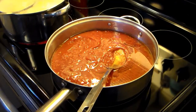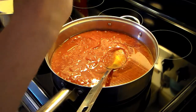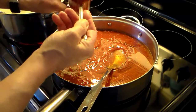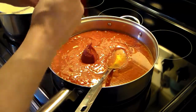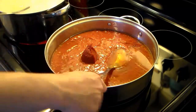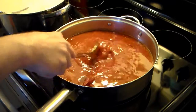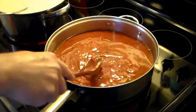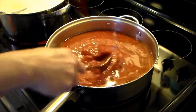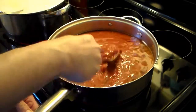Now I have a six-ounce can of tomato paste. I'm going to put about half that in, about three ounces. I also have some spaghetti going over here — that's going to be our pasta for this. I'm going to turn my heat up a little bit and let this cook for a few minutes to let the tomatoes, oil, and tomato paste incorporate together.